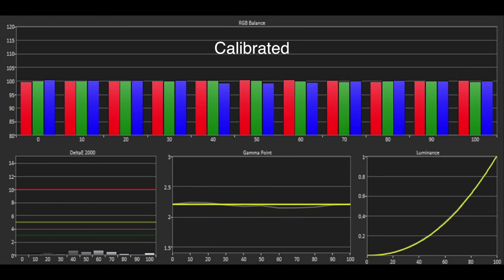LG included a 20-point white balance control, which might be excessive, but it gets the job done, resulting in a reference performance.